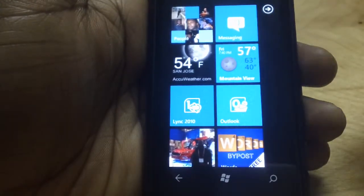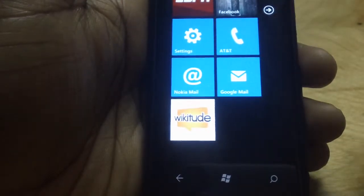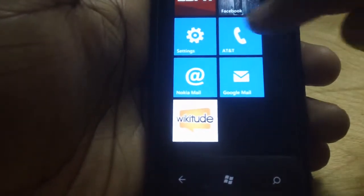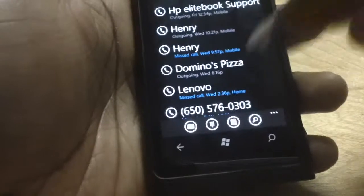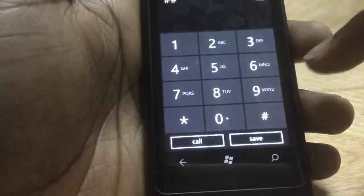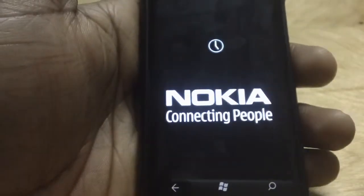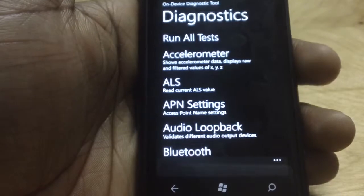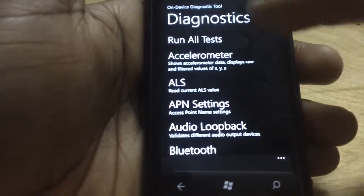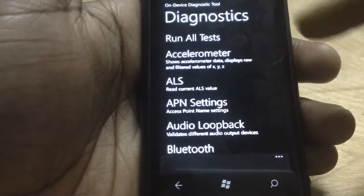A nice hidden feature of Windows Phone — specifically Nokia's Lumia devices — is the Diagnostic Tool. You can access this by dialing ##634# and it loads up the Diagnostic Tool for your Lumia device. You can use this to run all sorts of diagnostic tests on your phone.